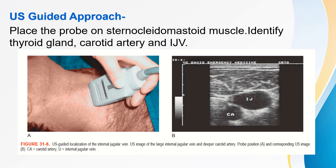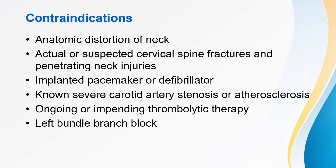For the USG-guided approach, place the probe on the sternocleidomastoid and identify the thyroid gland, carotid artery, and internal jugular vein. Contraindications to central line insertion into the internal jugular vein include anatomic distortion of the neck, actual or suspected cervical spine fractures, penetrating neck injuries, implanted pacemakers or defibrillators, known severe carotid artery stenosis or atherosclerosis, ongoing or imminent thrombolytic therapy, and left bundle branch block.